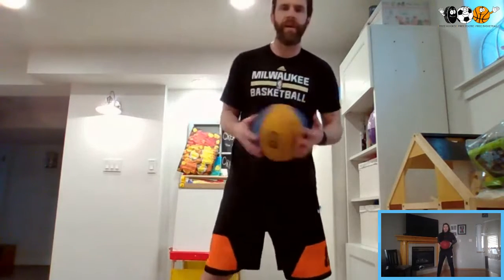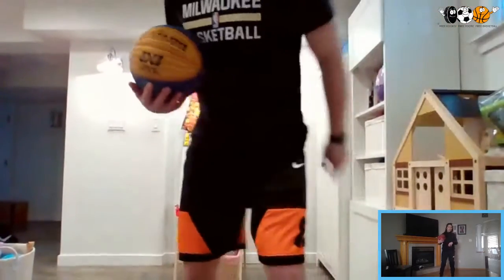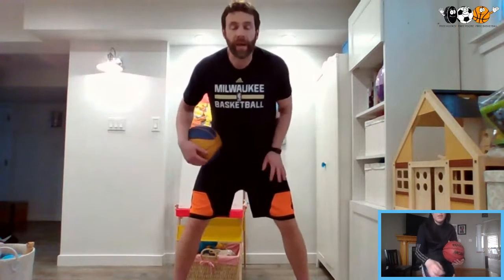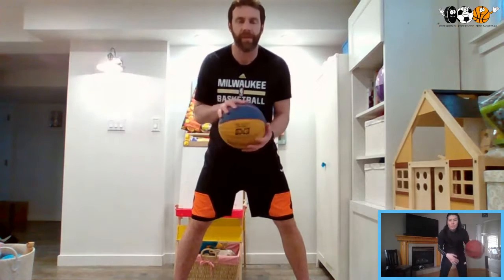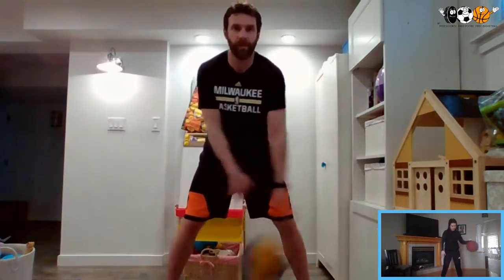From here we should have our wrists and hands all nice and loose and feeling good with the basketball. So now we're going to get some stationary dribbling in. When we do our ball handling, this is a great way to warm up — and even if we're good dribblers, there's always a little more work we can do. We want to go into our workout feeling confident and comfortable with the ball. We'll start by passing it back and forth hand to hand — a little crossover, left to right, right to left.